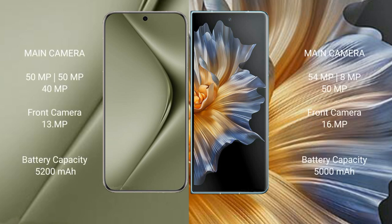Huawei Pura 70 Ultra features a triple rear camera setup: 50MP plus 50MP plus 40MP, and a 13MP front camera. Honor Magic VS features a triple rear camera setup: 54MP plus 8MP plus 50MP, and a 16MP front camera.